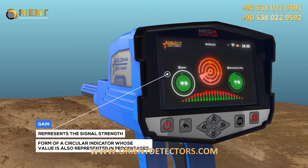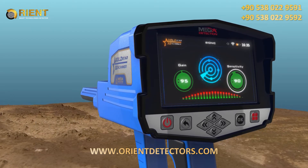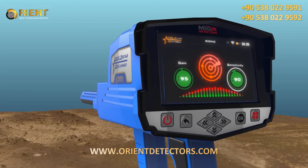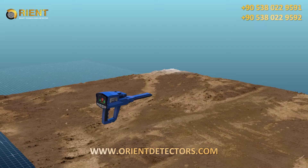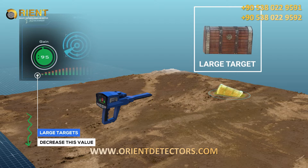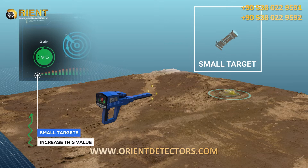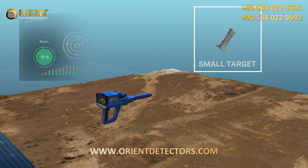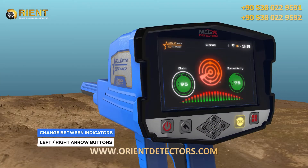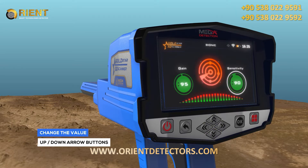Signal Strength: It is a value representing the signal strength, represented in the form of a circular indicator whose value is also in percentages. The user can control signal strength using this option. To set the device to detect large targets, decrease this value; increase this value for detection of small targets. To select and change the two previous indicators, use the left-right arrow buttons, then press OK. To change the value, use the up-down arrow buttons, then OK.